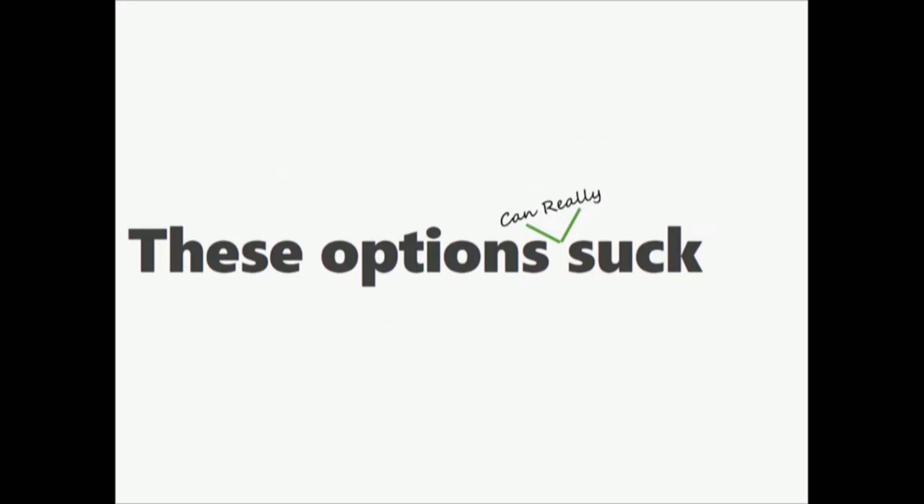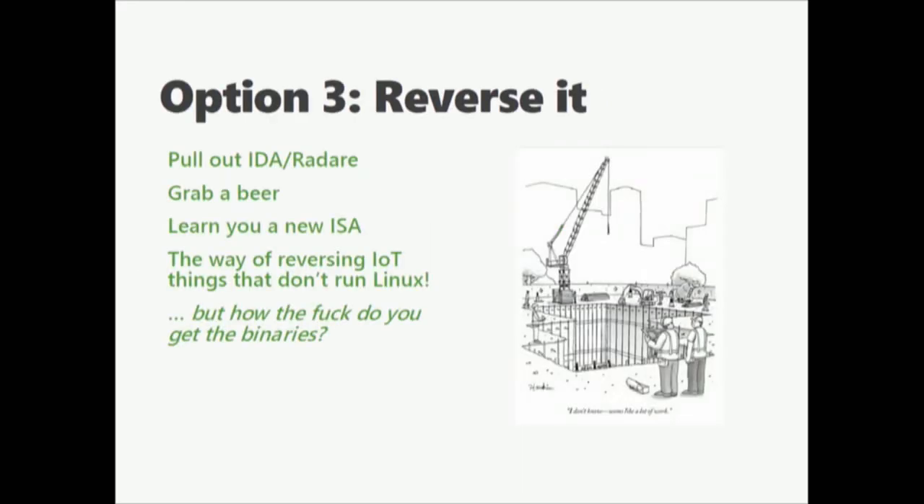Both of these options suck. So you go: let's reverse it. Pull out IDA, Radare, any of your standard reversing tools. Grab a beer. Learn the ISA. And off you go. This is a great way to start with embedded IoT devices like light bulbs from Philips, IKEA, your smartwatch, etc. The core problem is: how do you get the binaries? We'll get to that. But if you're a lazy person who just wants to fuzz this thing without learning IDA, then you emulate it. You have every tool at your disposal if you're emulating — debugger, fuzzer — but you still have the problem of how do you get your actual binary of interest?